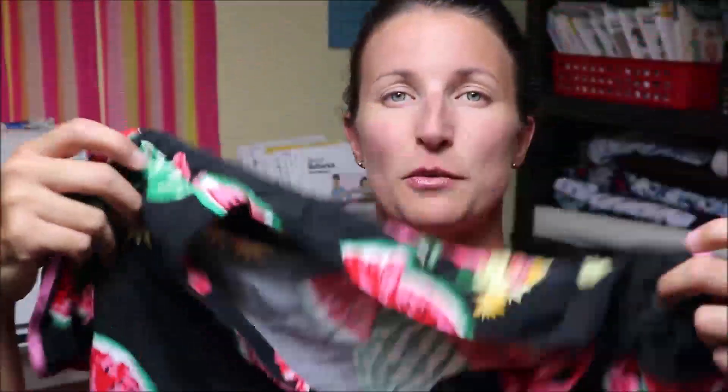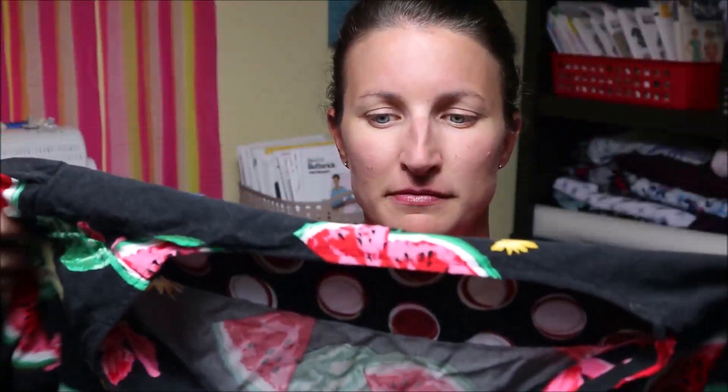So this is a watermelon print in rayon - it's kind of wrinkly, it just came out of the wash. And then this one is also a rayon but it's a crinkly gauze rayon - I'll see if I can get that texture for you. So this is the crinkly gauze rayon and this is the flutter sleeve hack.